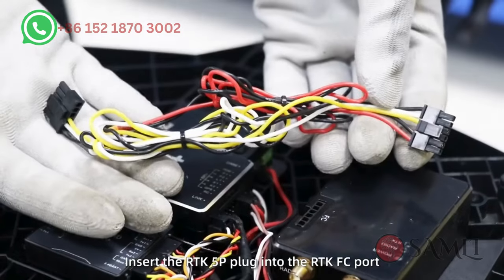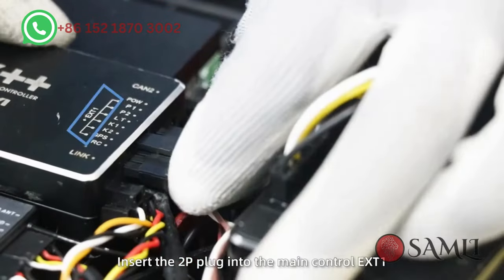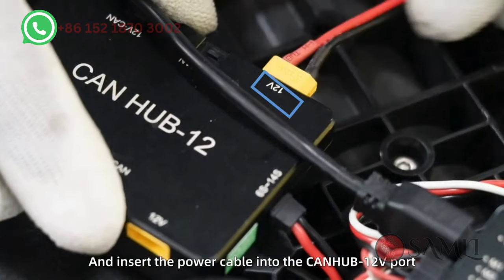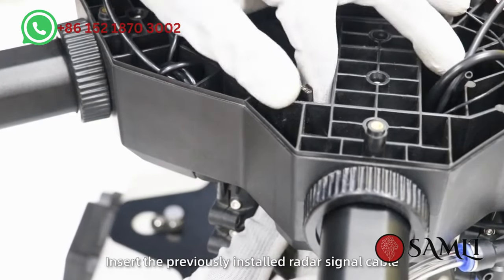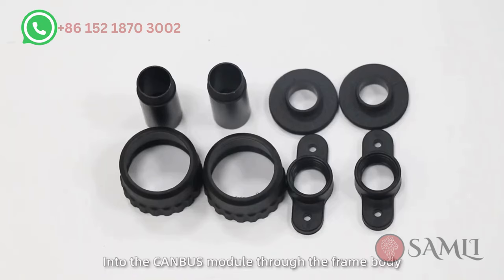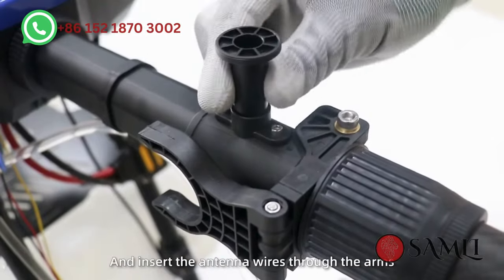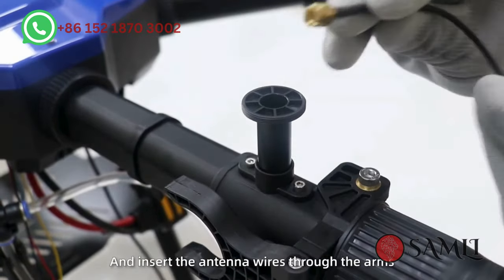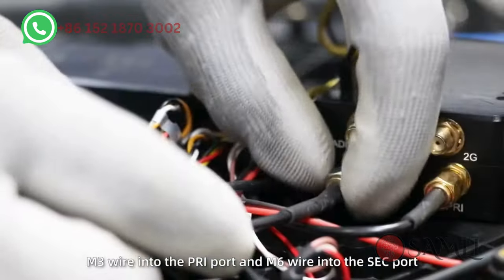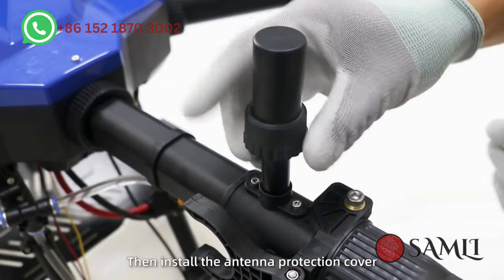Step 9: Fix the RTK. Insert the RTK 5P plug into the RTK FC port. Insert the 2P plug into the main controller X81. Insert the power cable into the CAN hub T12 receiver port. Insert the previously installed radar signal cable into the CAN bus module through the frame body. Step 10: Install RTK components on the M3 and M6 arms. Insert the antenna wire through the arms into the RTK receiver — M3 wire into the PRI port and M6 wire into the SEC port. Then install the antenna protection cover.